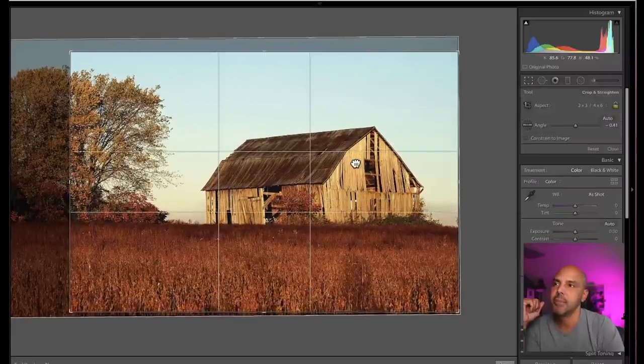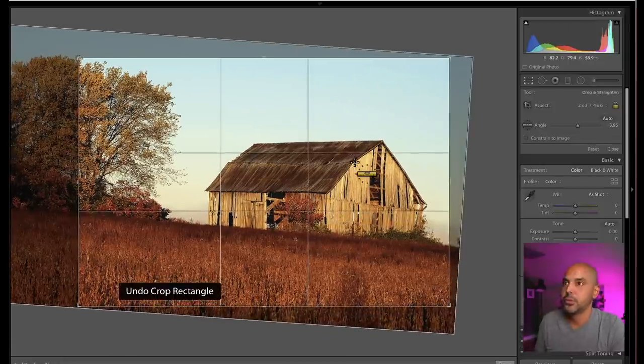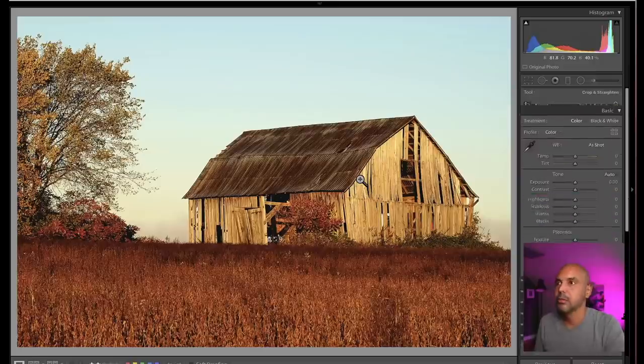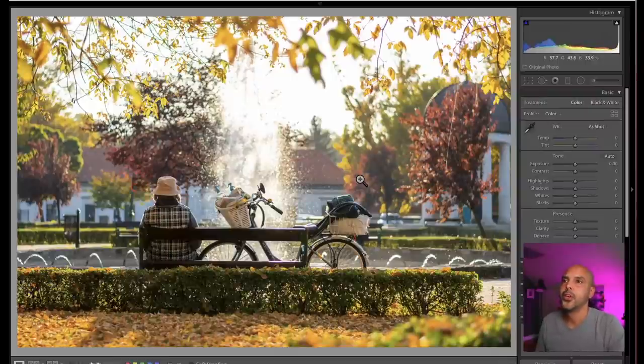Let's see where the horizon is — maybe we want to bring it down a little bit further so that it's not in the center. I don't know why this happens to me all the time. That's cool, I like it. That's neat.